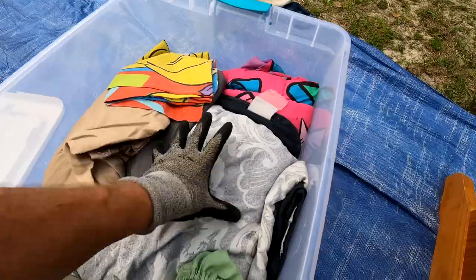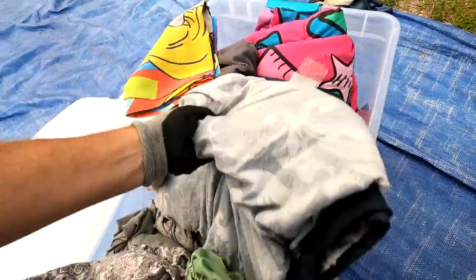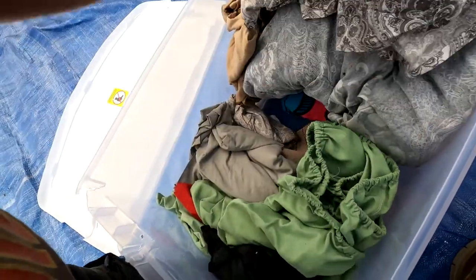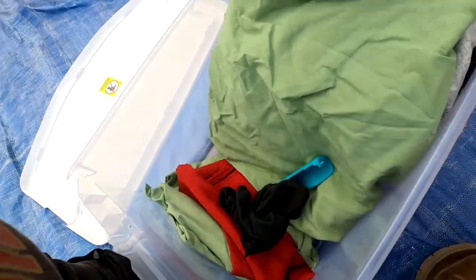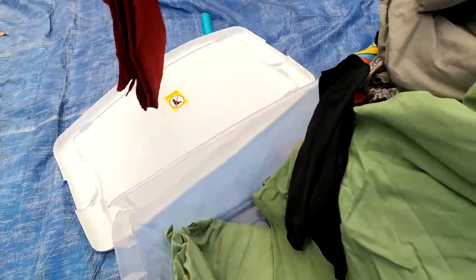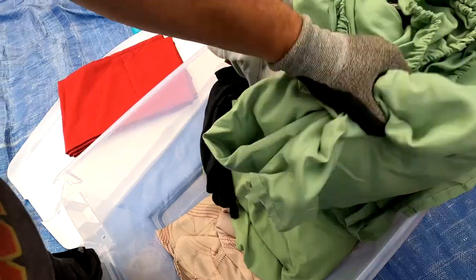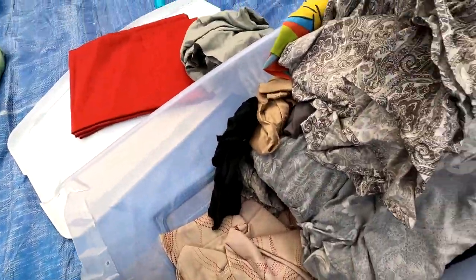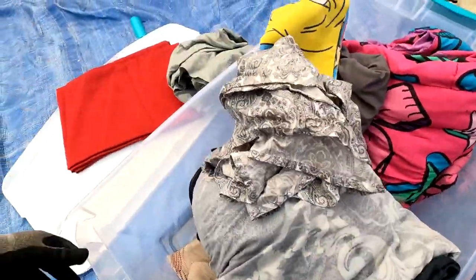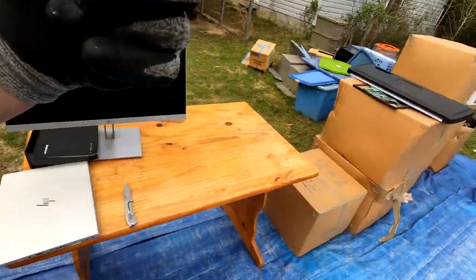What else we got in here? We got some blankets and sheets and a tablecloth. Kind of cool. We got a cover sheet and a flat sheet that match and then some other stuff that doesn't match. But who knows what else we're gonna find — we're yet to find out.